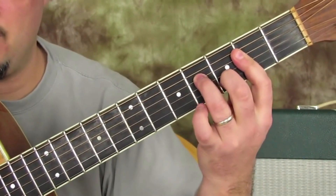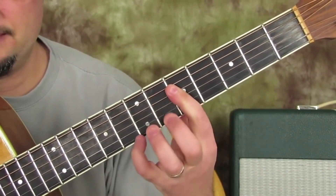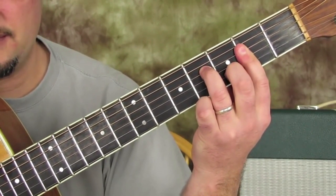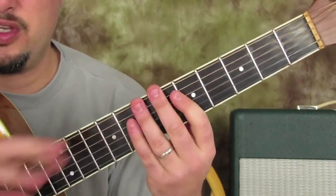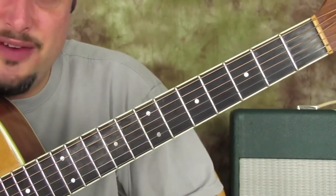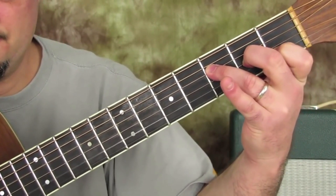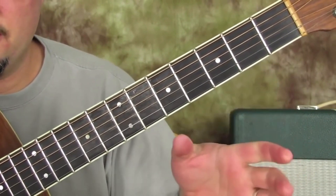So that's the next shape. If these are all new chords, I'd recommend practicing the chord shapes a little bit first before getting overwhelmed with the full progression. Then the next thing we have is an F major seven chord.